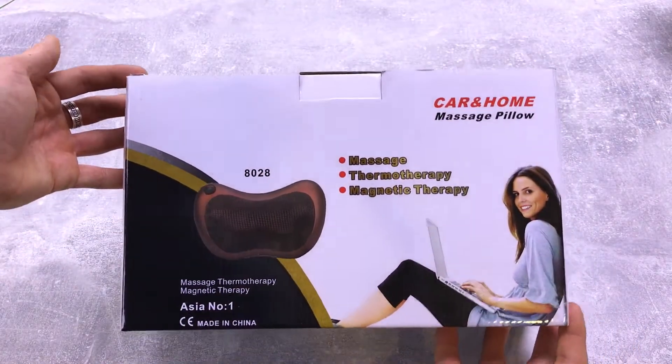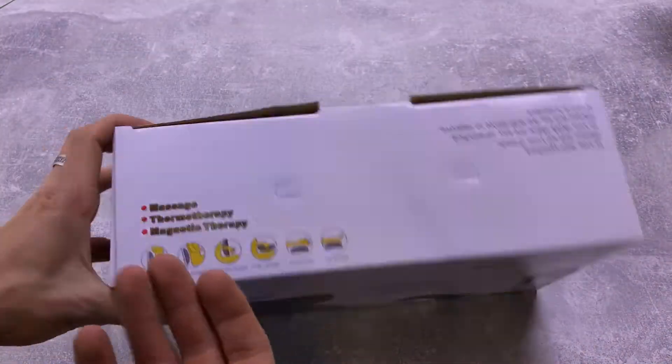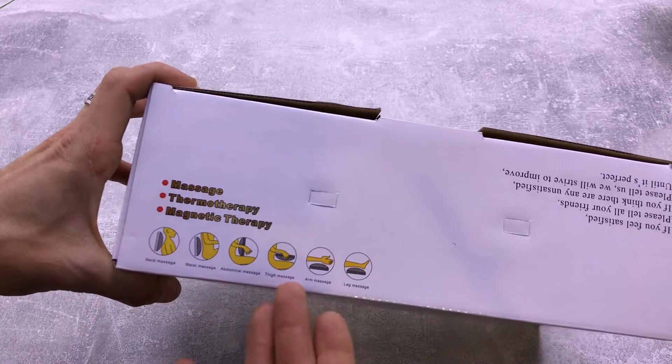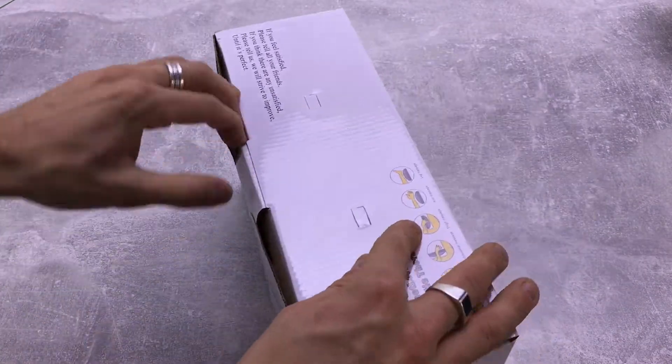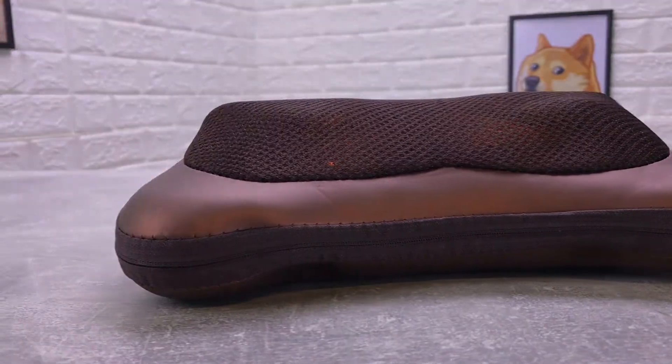Итак, ребята, массажер идёт вот в такой коробочке. Здесь изображение самого массажера, и также показано, как можно его использовать — то есть на спину, на шею, на ноги, на руки. В общем, как угодно. Открываем коробку. В комплекте мы получаем, собственно, саму подушку-массажер. Вот таким вот образом она выглядит.